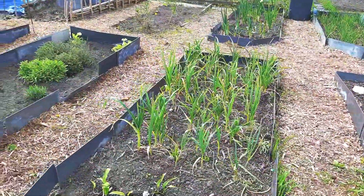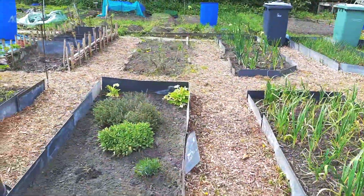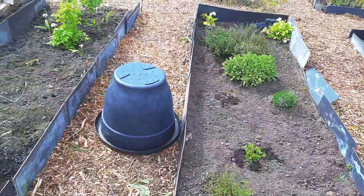I need to get more wood chip — but I'm liking it.